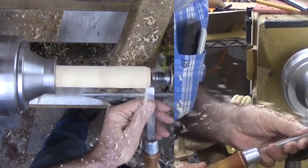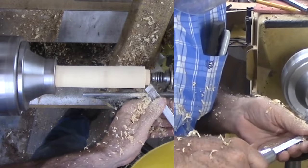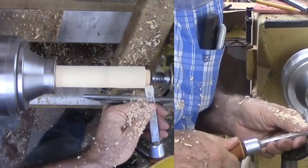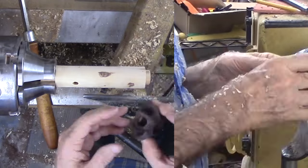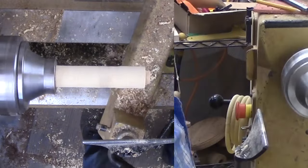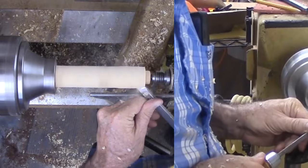Now I can start with the top finial. The first task is to cut and fit a tenon to the hole in the walnut faux sea urchin shell. This is typical tenon cutting — cut, test, cut, test until I fit. Then I shape the short finial and part it off. In retrospect, I should have sanded it before parting it off. Oh well, I will manage.